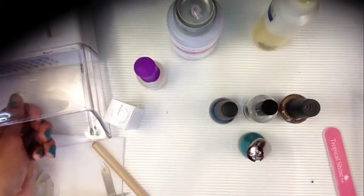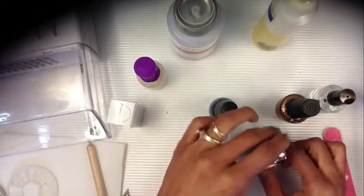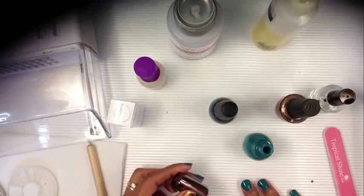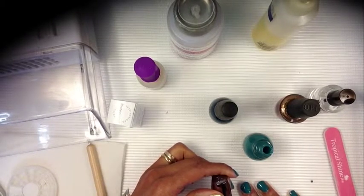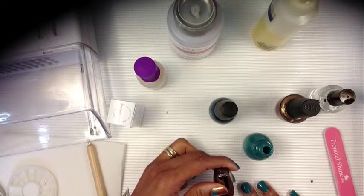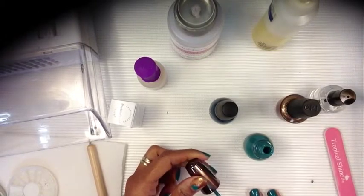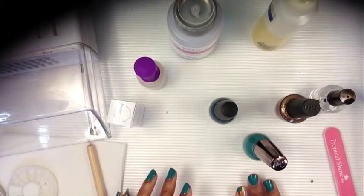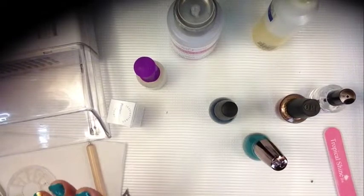I'm going to let that dry. Okay, I'm back and it's a little dry but I'm going to go ahead and start this on this side. What I'm going to do here is a half moon on this side of my nail. I think I like that better. Let's see how it comes out.